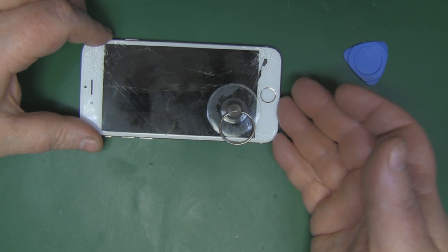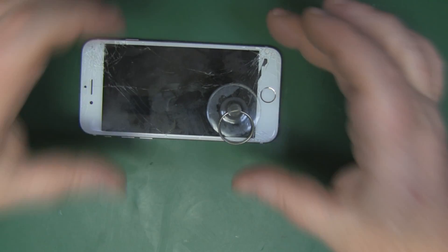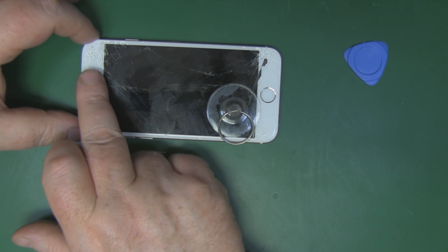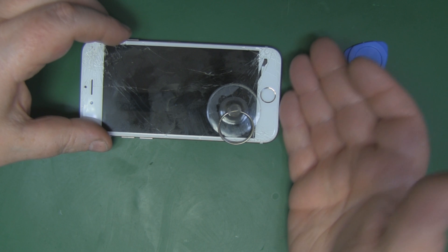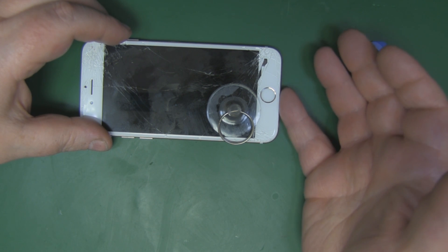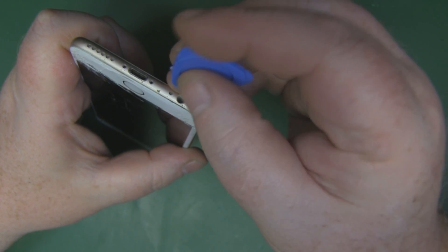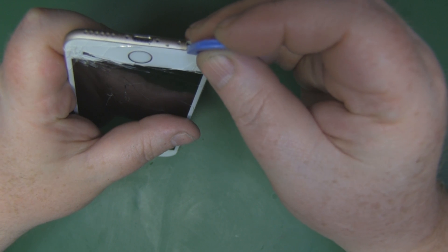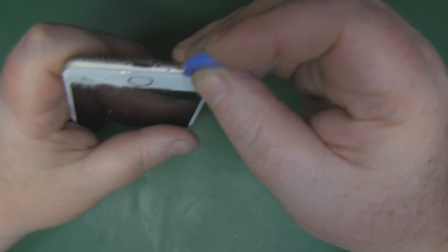You want to pry from the bottom and lift it upward — don't lift it directly toward yourself because there are ribbon cables connecting at the top and you don't want to rip those out. Be really gentle: get a pry tool in at the bottom and gently peel it up and over. Try to get the pry tool between the screen and the frame of the iPhone so you can start peeling the screen back.